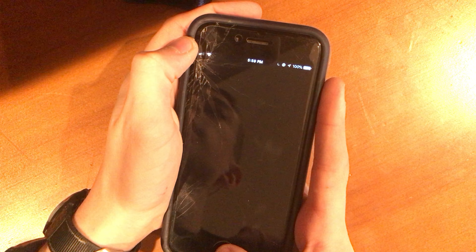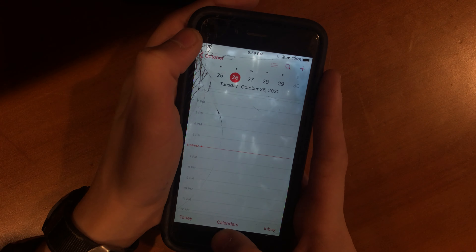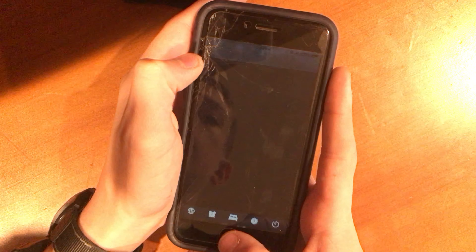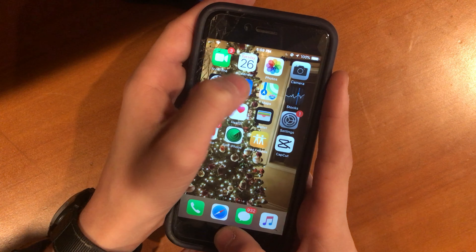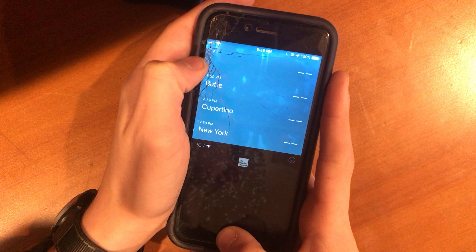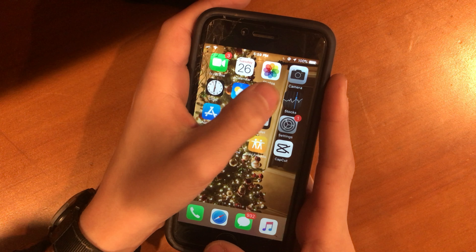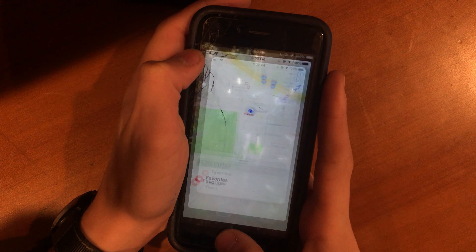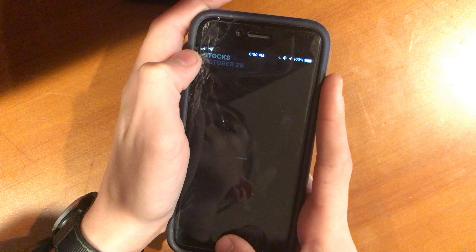FaceTime — there we go. Calendar — there we go. Photos — there we go. Camera — takes a little second. Weather — we're in, looking at our weather, not loading yet, taking a good bit. There we are. Maps — we're in. Stocks — so these apps are taking a lot to load.